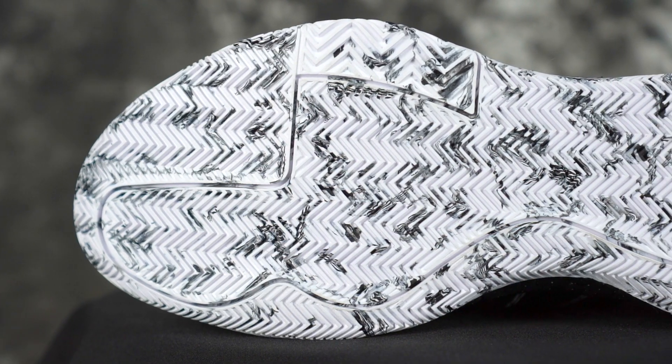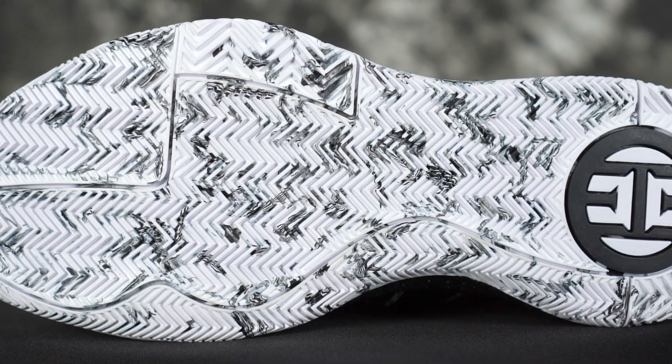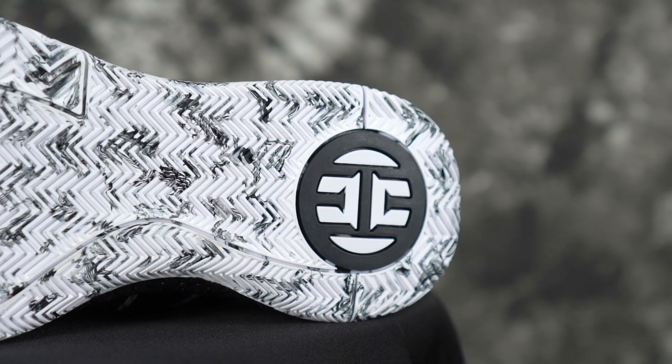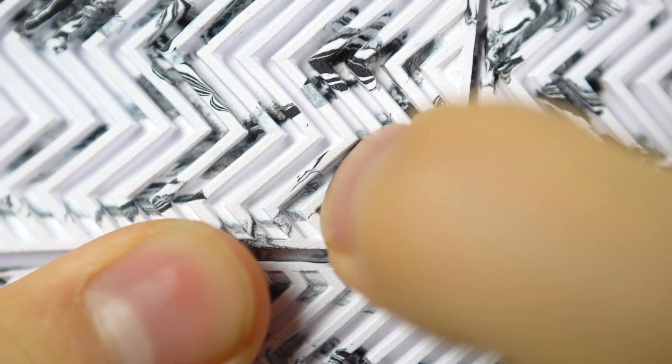Last but not least is the Adidas Harden Volume 3. Both translucent and solid versions have been good for us — I have two colorways and they're both solid. Amazing bite, minimal dust pickup. Durability seems okay even though the rubber is very soft, which is weird because Adidas uses this traction on a lot of shoes and it doesn't work in the others. But in the Hardens it's good — maybe the rubber compound is a little better.